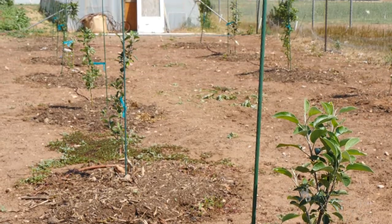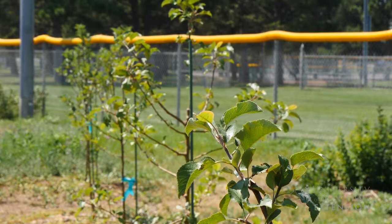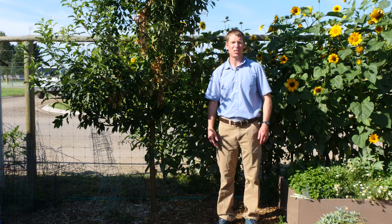When selecting new trees, you can also think about selecting disease-resistant varieties. From the University of Wyoming Extension, I'm Brian Sebade and you're watching From the Ground Up.